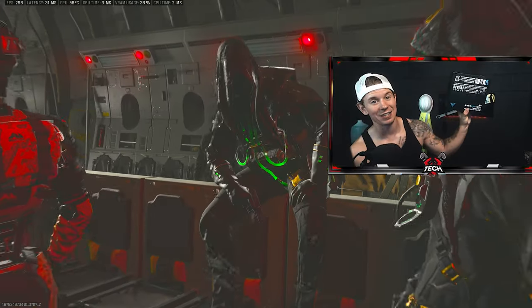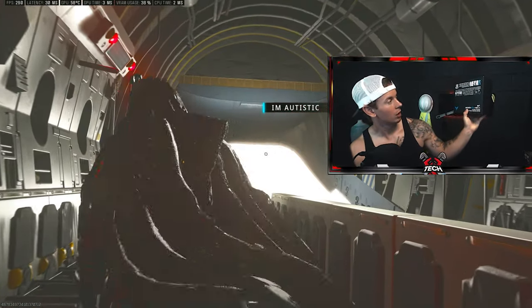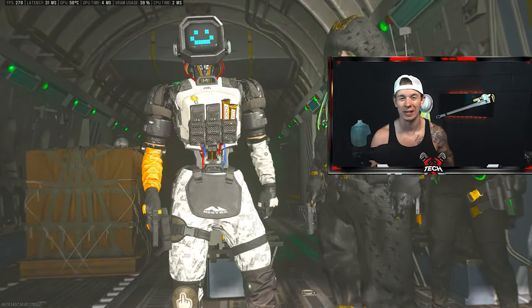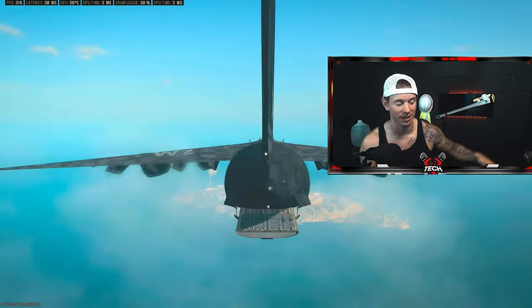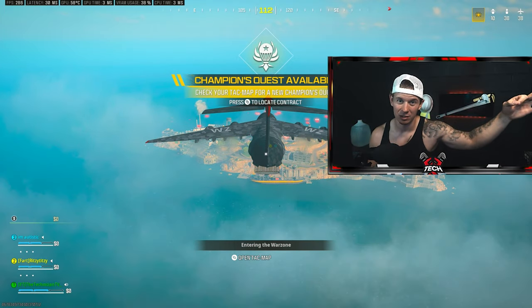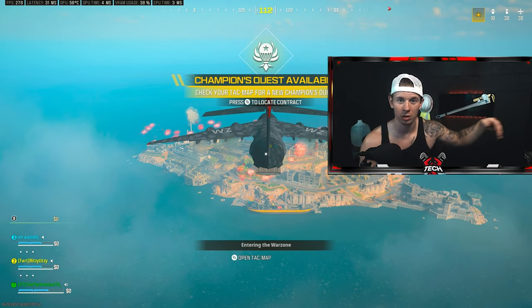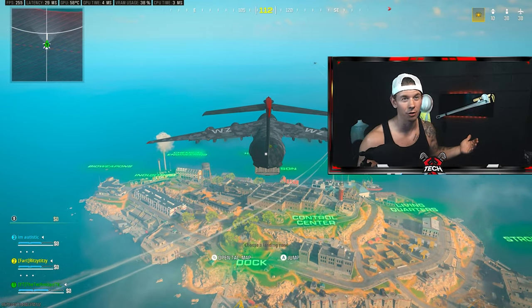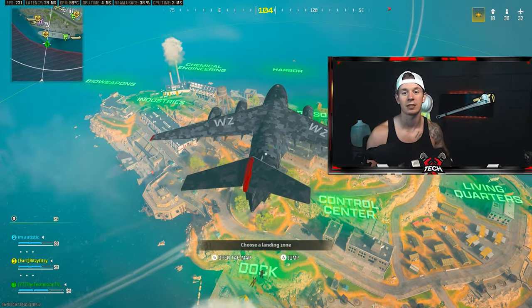I got the Fly Digi Apex 4 — it's a Chinese controller. If you hadn't heard about it, it basically has hall effect sensors, but instead of paying like $250-$350 for an aim controller, this thing — I got it on sale on Prime Day for like $130. So we're gonna try this thing out today.